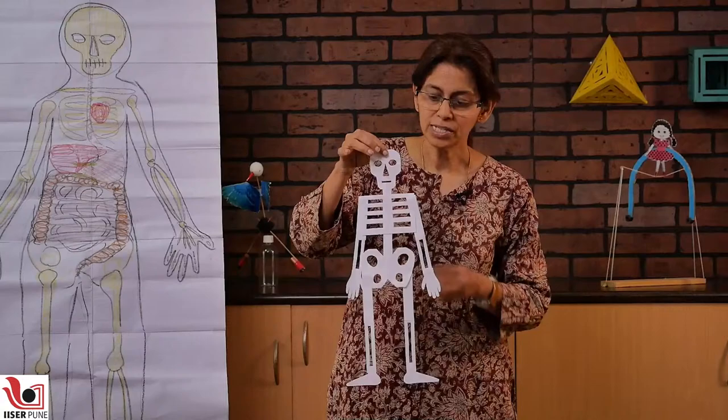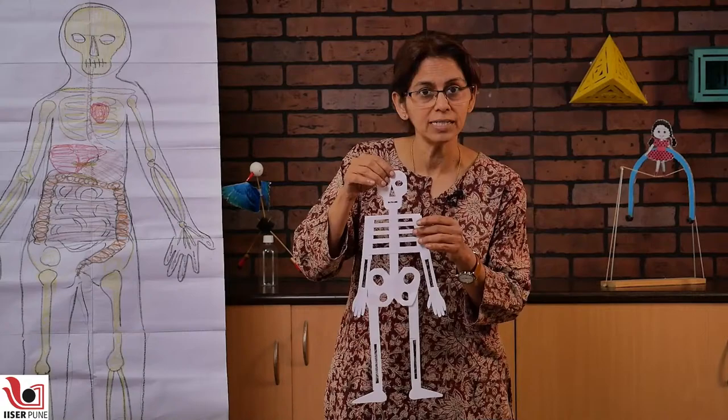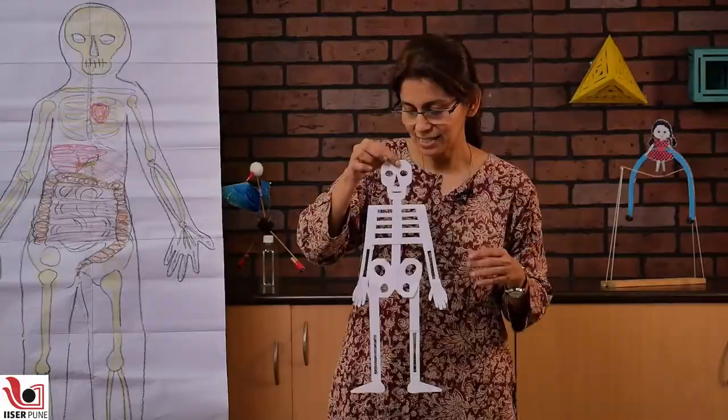If you want, you can also know the names of all the bones — you can write on it. For example, this would be the femur, this would be the humerus, there is ulna, radius, tibia, fibula, and these are the ribcages. Of course we have 12 ribs — we have not cut 12 in this, but you can make a very proportionate skeleton like this.